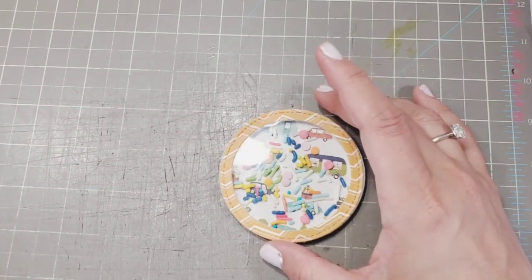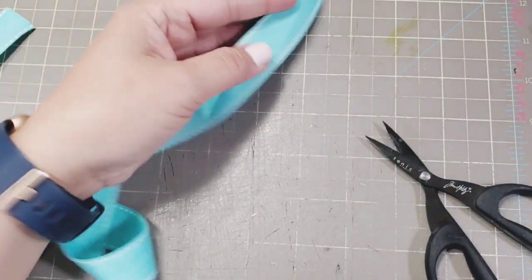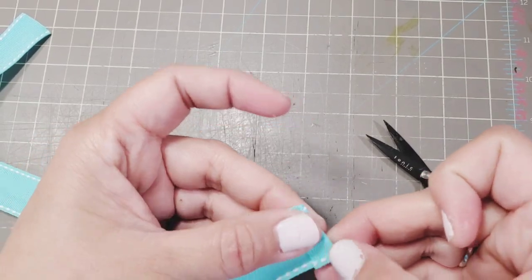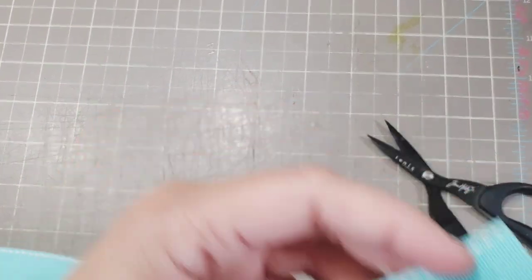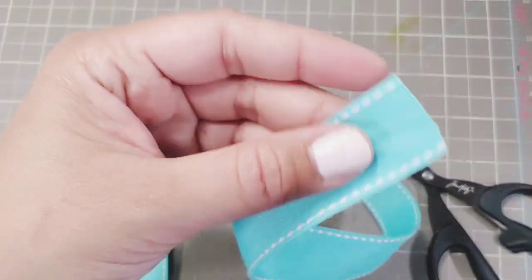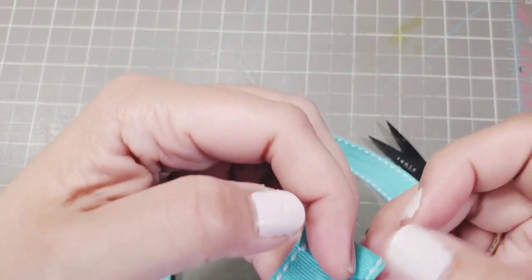Next we're going to deal with the handle. For the camera box handle, you're going to need a 20-inch ribbon that is one inch thick. I'm just closing the ends down to make it a little neater, just like that, and then do the same exact thing on the other end, making sure it's the same direction.